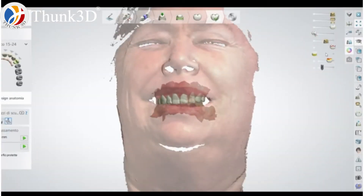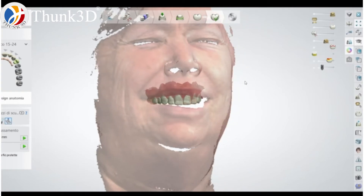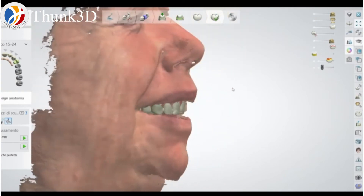This is my second case. This is a provisional that I designed thanks also to my facial scanner.